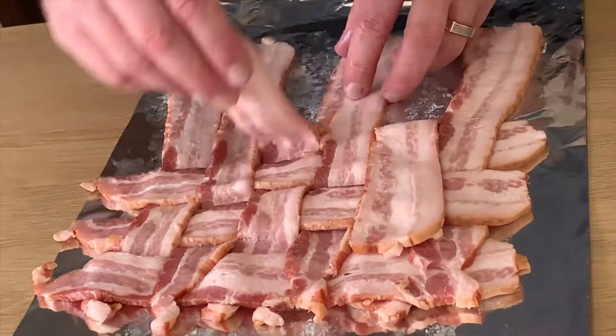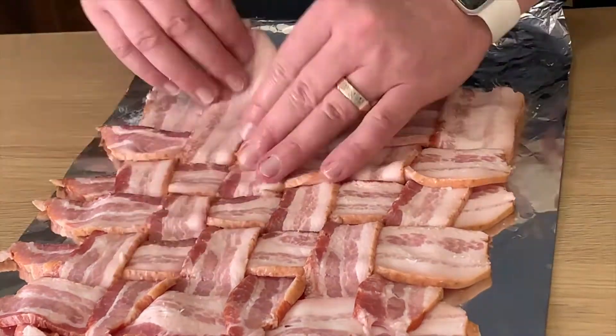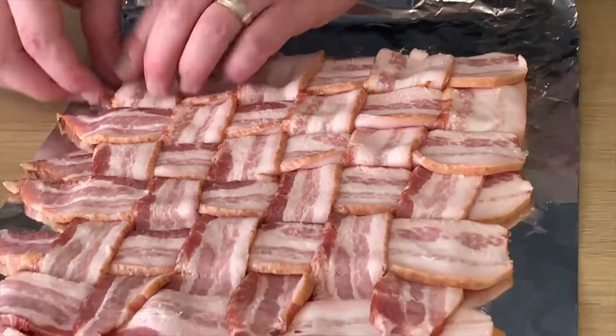Now that we've created our bacon weave, we'll sprinkle some freshly cracked pepper over that. We're going to take our beef mixture, place it on our bacon, flatten it down, and then spread it over some homemade barbecue sauce — or you can use whatever barbecue sauce you prefer. Sprinkle over our cheese, then we'll roll that up real tight, place that on a baking sheet, and set that off to the side.